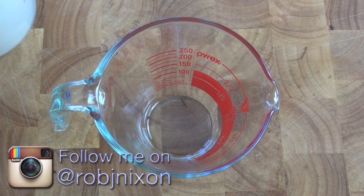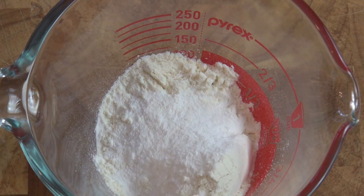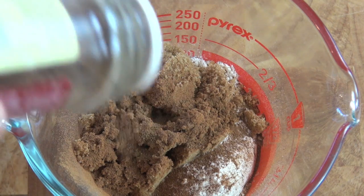First thing we're going to do, just into a Pyrex jug or a mixing bowl — up to you. I've got some plain flour here I'm going to be adding in, I've also got some baking powder. Next up I'm going to be adding in some brown sugar. For some spicing, I'm going to be adding in some ground cinnamon and also some nutmeg as well.